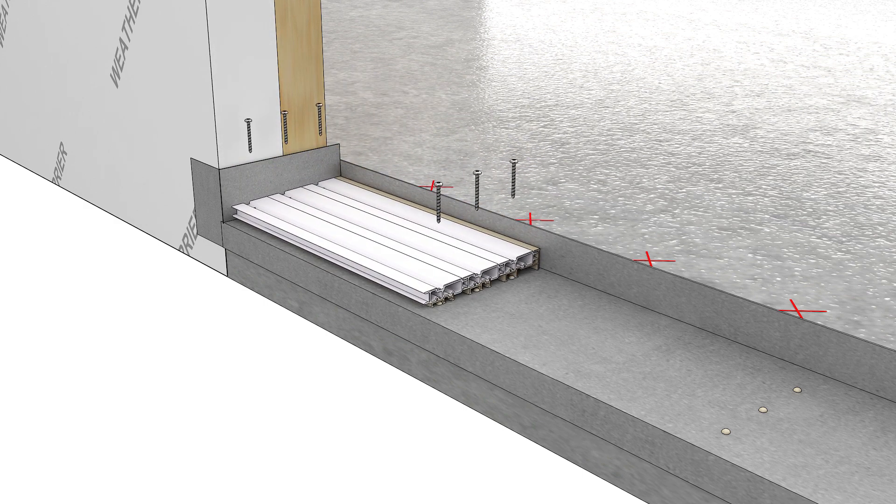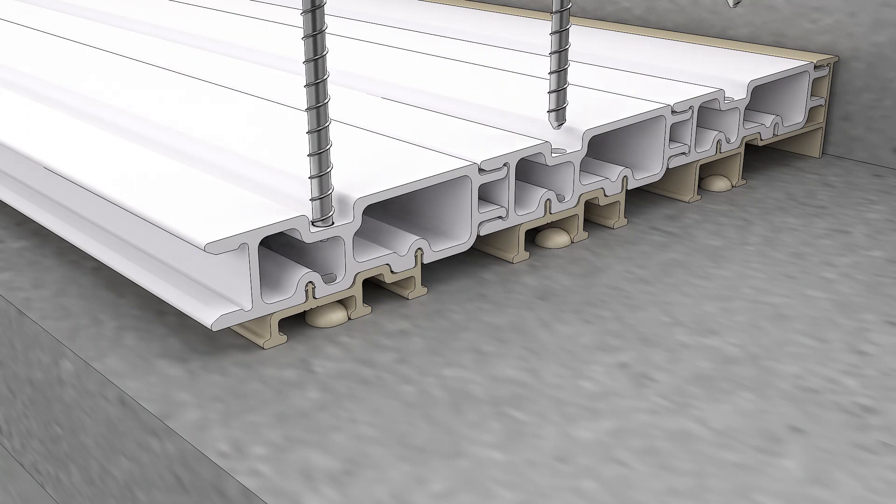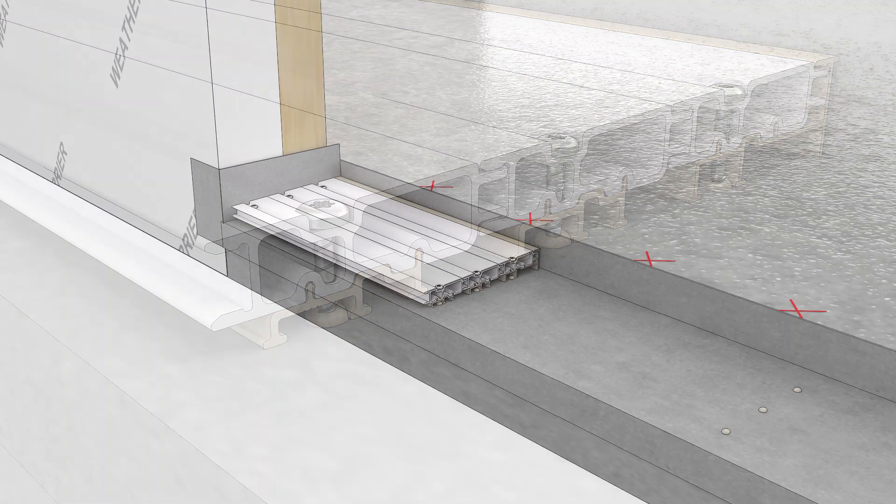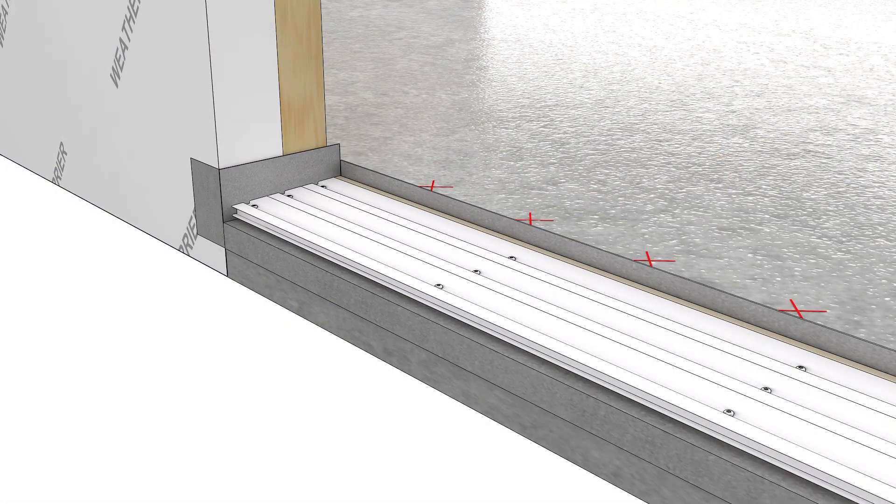Set the sill slope back in the slot and fasten with appropriate fasteners that are a minimum number eight by two and a half inch and penetrate one and a quarter inch into the substrate.